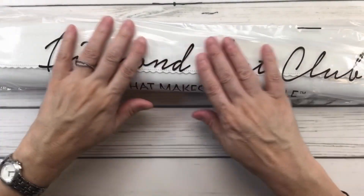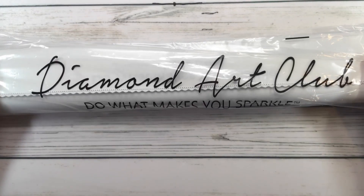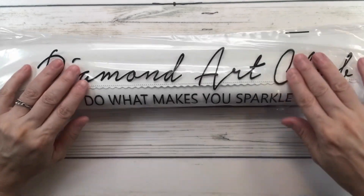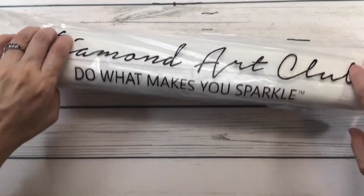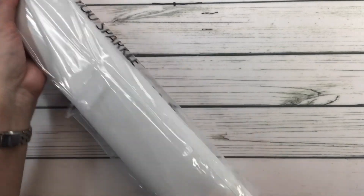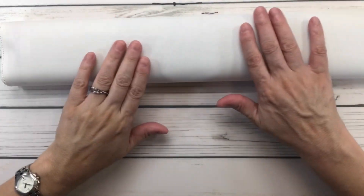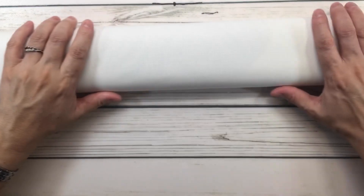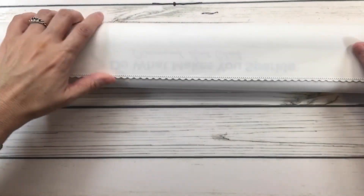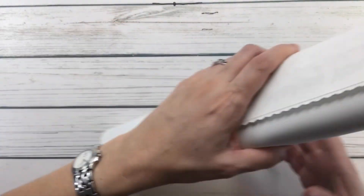All the canvases from Diamond Art Club come in a plastic bag to protect it while traveling. It says 'Diamond Art Club — do what makes you sparkle,' but I always say 'do what makes you happy.' All the canvases from Diamond Art Club are super super soft like butter — they feel really nice and are designed to prevent wrinkling and fraying. They all have the scallop-shaped edges.